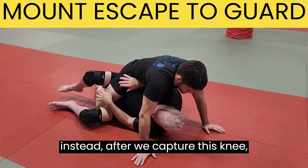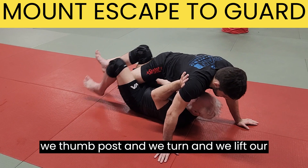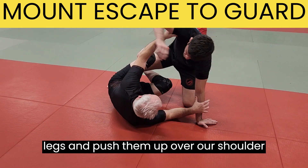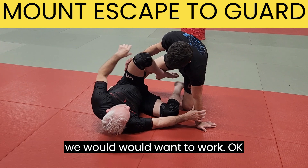So instead, after we capture this knee, we thumb post, we turn, and we lift our legs and push him up over our shoulder until we can get back to some guard that we would want to work.